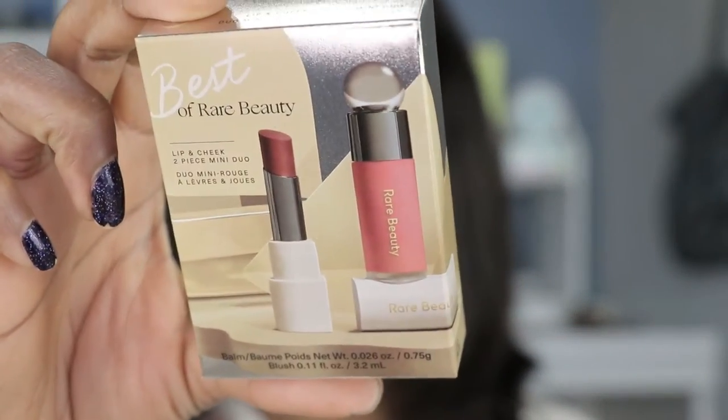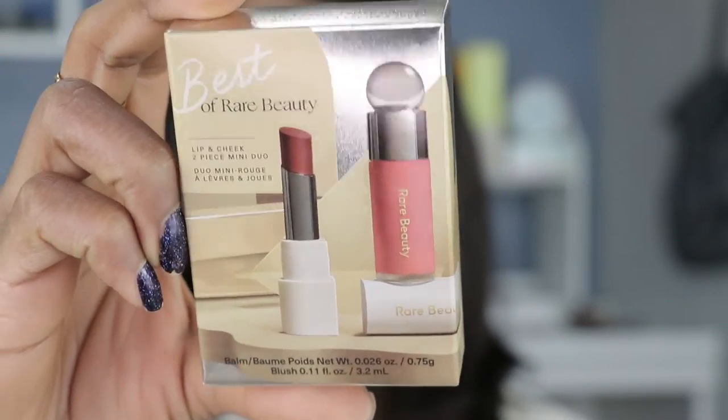This is her lip and cheek duo, and I want to actually wear this out today — I have somewhere to be later. I'll just be doing a quick makeup so I can apply the blush and of course the lipstick right after.